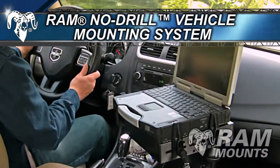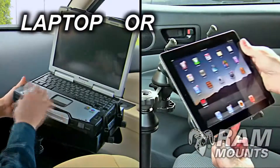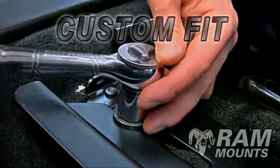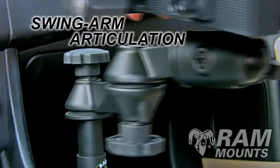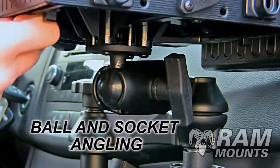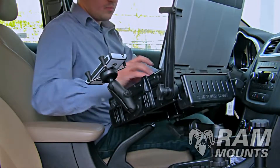The RAM No-Drill Vehicle Mounting System is the most rugged and ergonomic solution on the market for securing your laptop or tablet in your vehicle, custom fit to the specific year, make and model. With easy-to-adjust height and swingarm articulation, as well as ball and socket angling, position your computer exactly where you need it for convenient access.